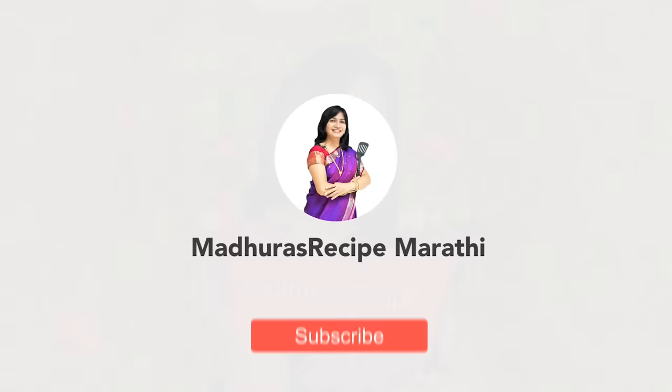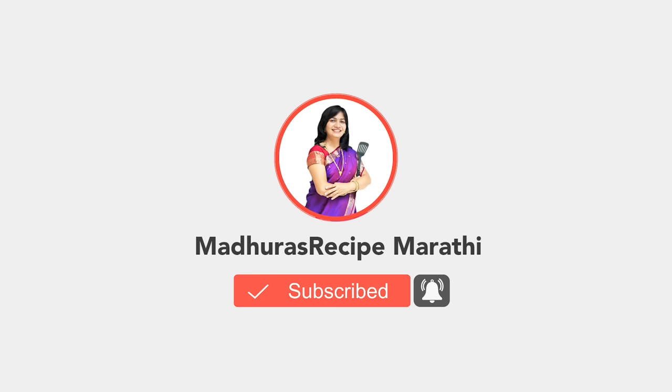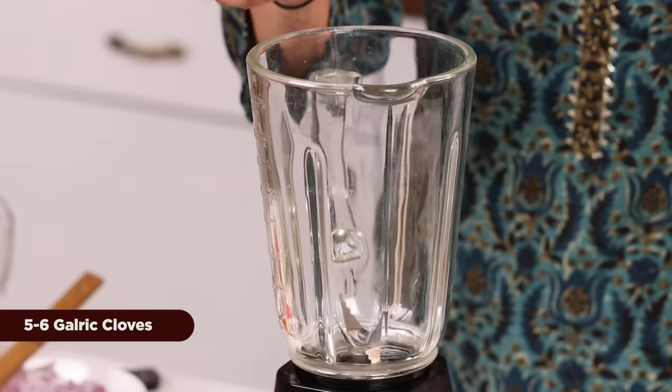It will be a good flavor for the pasta recipe. If you like this, subscribe to Madhura's recipe for more information. Click on the bell icon. We have a mixture of basic ingredients.